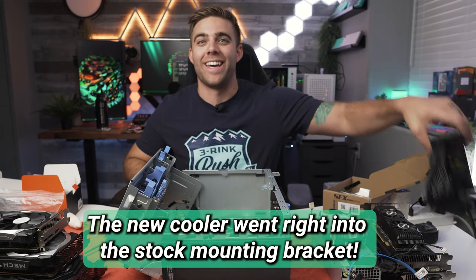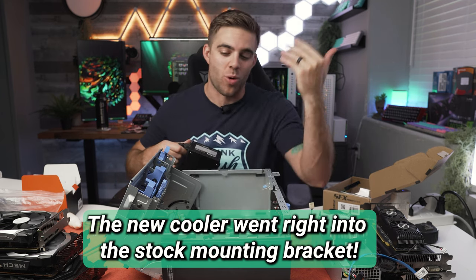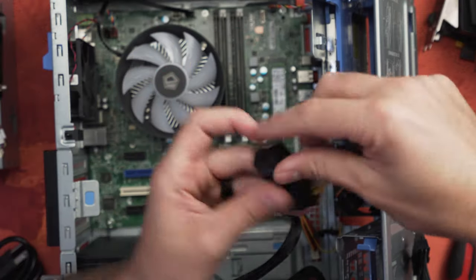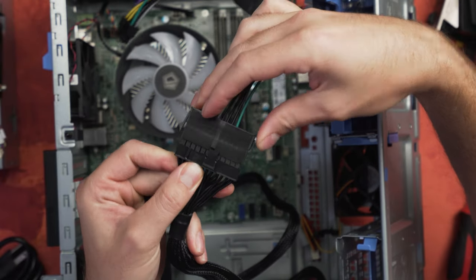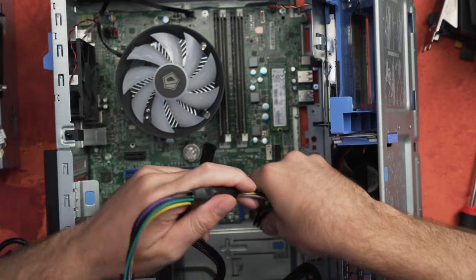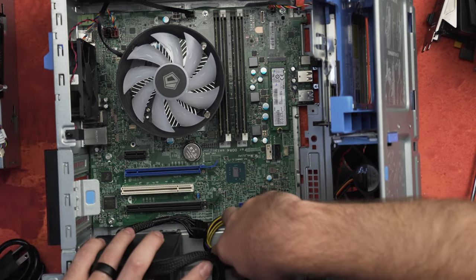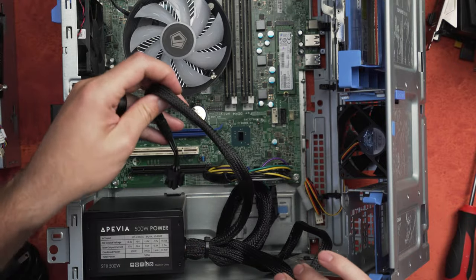I am just absolutely stoked that the CPU cooler worked — you don't have to replace the back plate or take the whole motherboard out. Let's go ahead and start wiring this thing up. Take that adapter I told you guys about and connect these together right where the hooks are — see that little tick mark. Make sure you put those together just like that, and then this goes right back into the motherboard. That's done, and you can fold that up and cable manage it however you want.